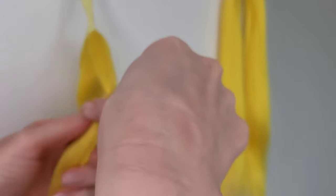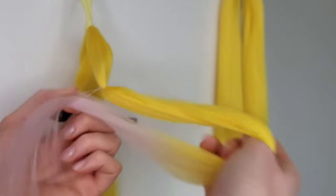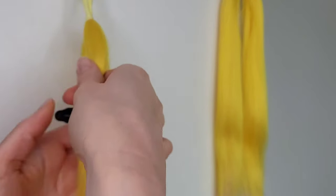After I attach an elastic band, I always brush the hair down with my hand to keep it all sleek and tidy.